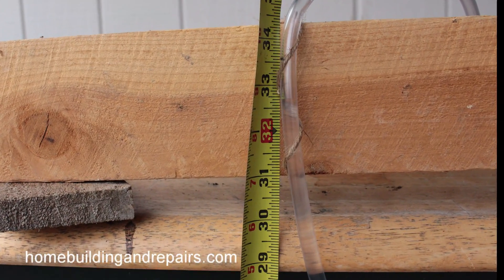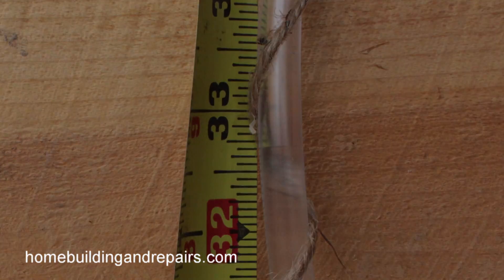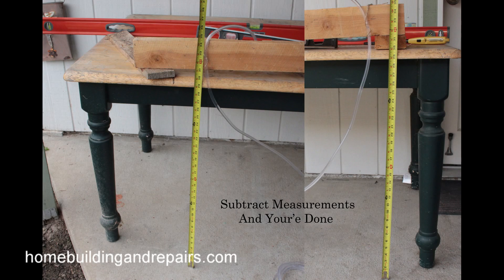You can see here we're a little bit under 32 and three-quarters also. So this is even Steven — if we look at this right here, we are right on the money. And that is how a water level works.